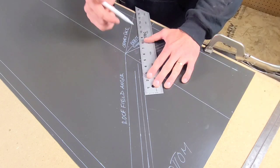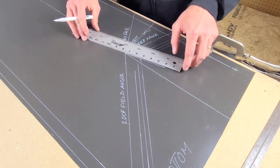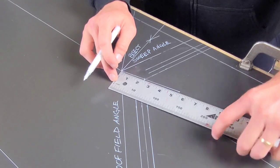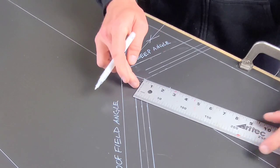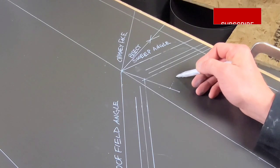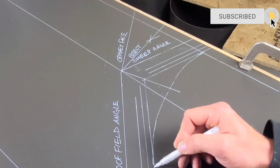I'm going to extend these lines so they intersect, then draw a line going through that intersection. Once I have that line drawn in, I can get a quick measurement of this, transfer that measurement forward and draw that in. What this is going to do is allow us to start our radius line, our arc line for the sweep. This is kind of why we call it a sweep — because it sweeps from the top to the bottom in a curved motion, a gradual slope.